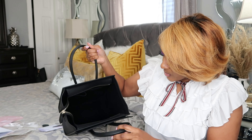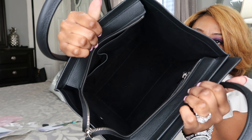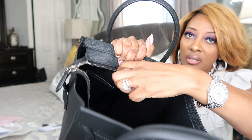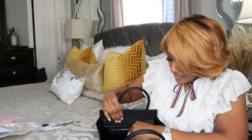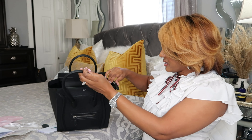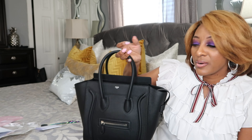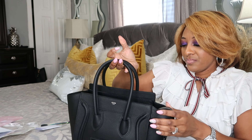So then we have two pockets on the inside. The interior material looks like a suede type of material. It has two open pockets and then one zip pocket for anything personal. Most top handle bags are open, but the good thing about this one is that you can close it up so nobody can go in your purse.